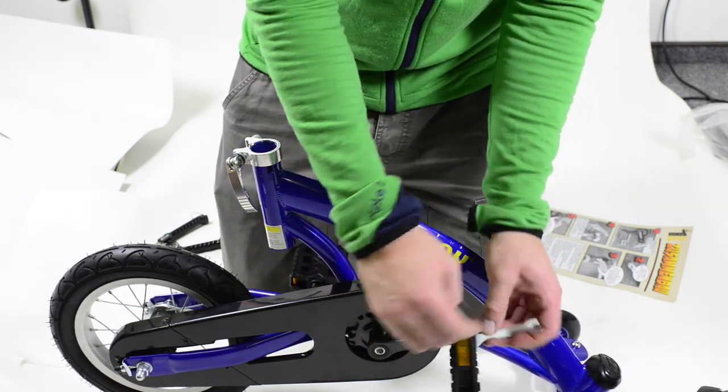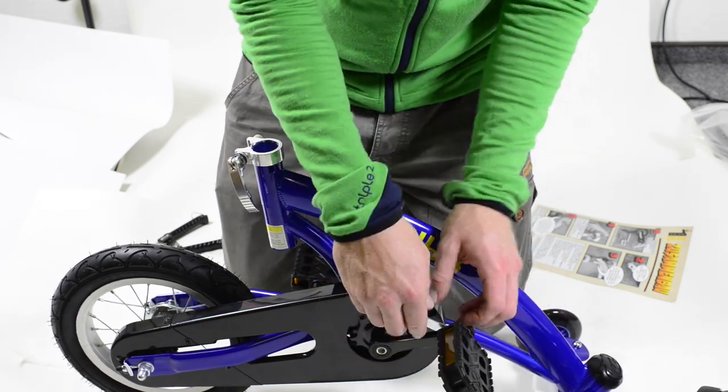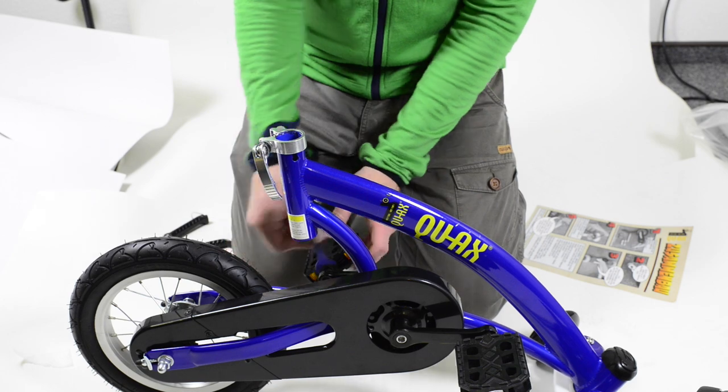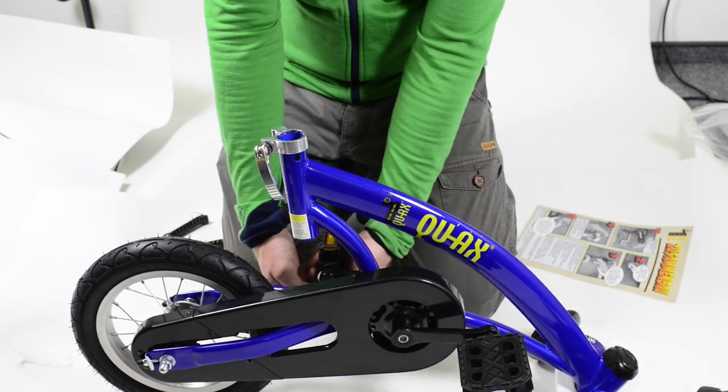Tighten the right pedal clockwise firmly, and check them after the first rides to make sure the pedals won't loosen and damage the thread on the crank or pedal. Do the same for the left pedal counter-clockwise, and tighten it firmly as well.